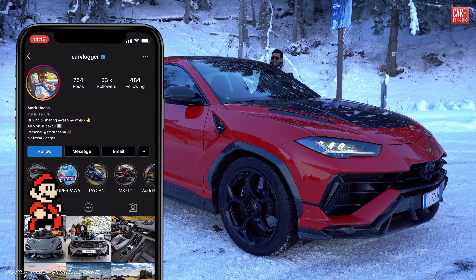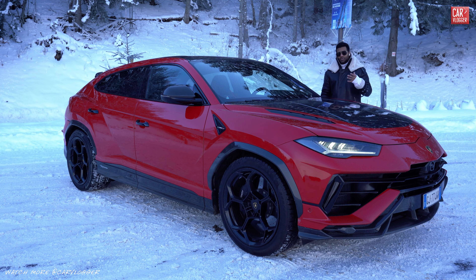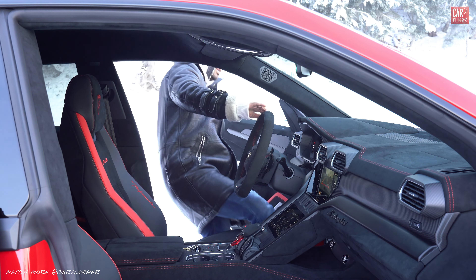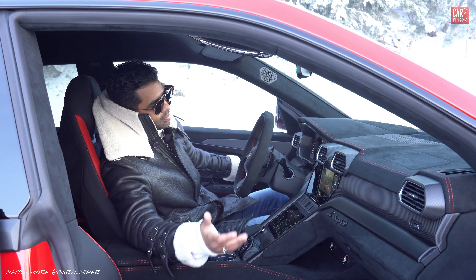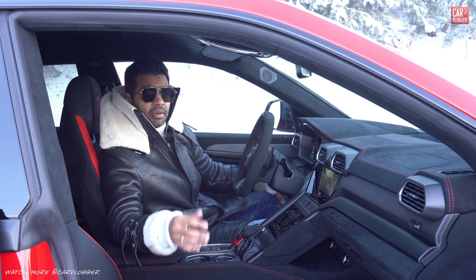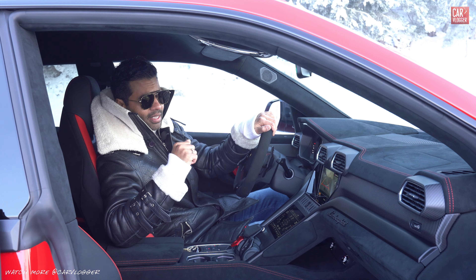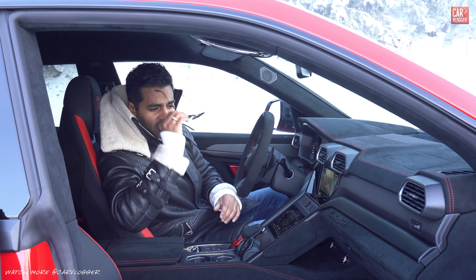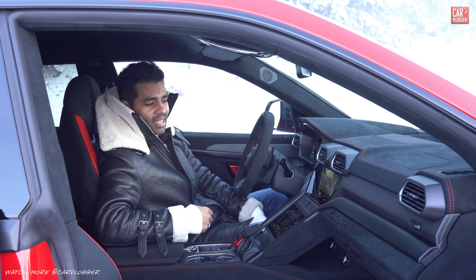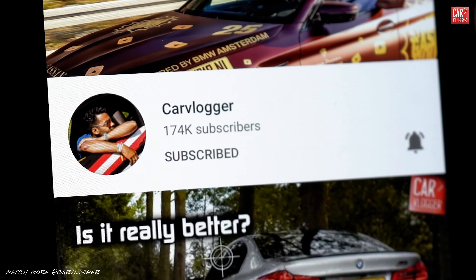Welcome back to a fresh new inside series, live here in France in Courteville. I'm together here with Lamborghini to present and show you the brand new 2023 Lamborghini Urus Performante. For 2023, Lamborghini gets two new models: the Urus S and the Urus Performante. The Performante is the most hardcore one. If you're here for the first time, please tap the subscribe button and the bell notification.